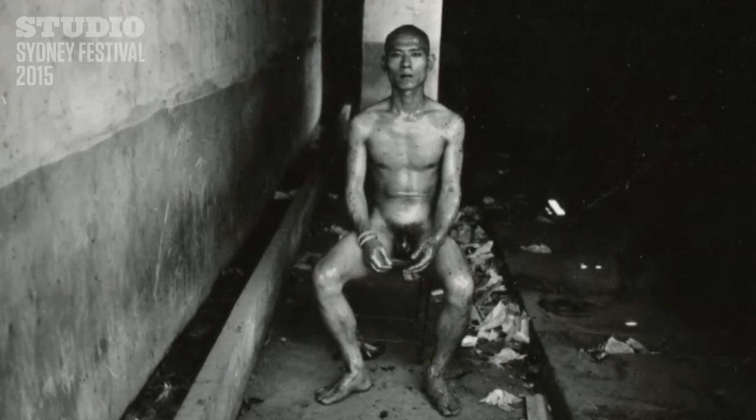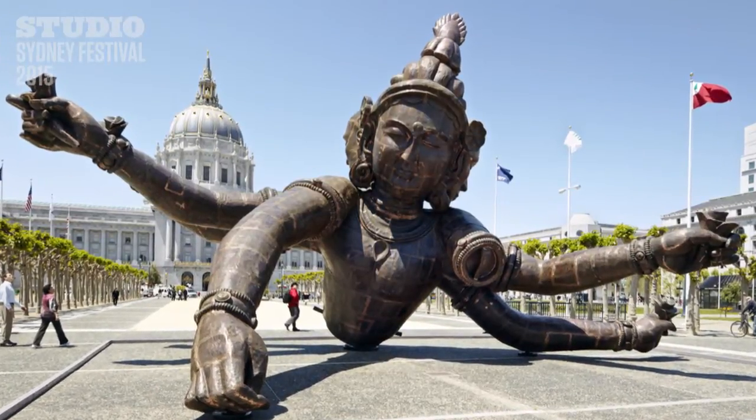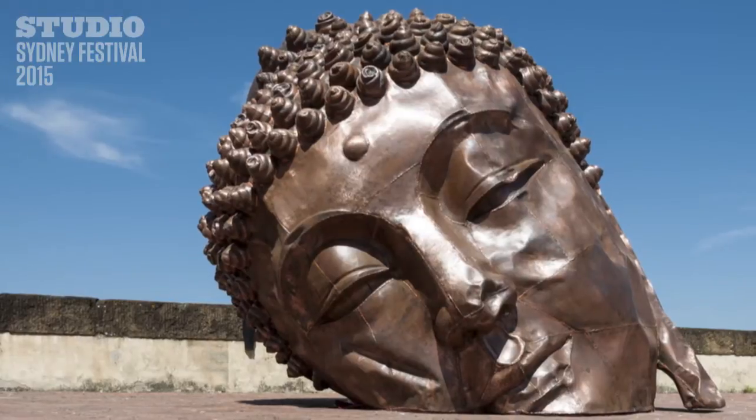Buddhism is very central to Xiangwon's body of work. He's a practicing Buddhist himself, so you see varying tones of intensity to which his own Buddhist practice reveals itself.